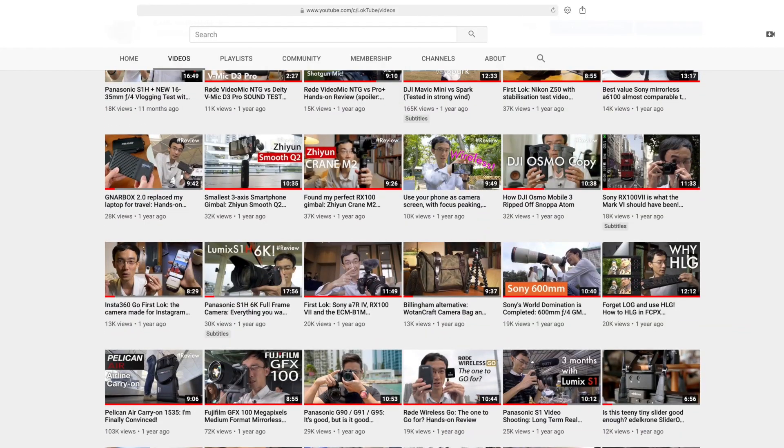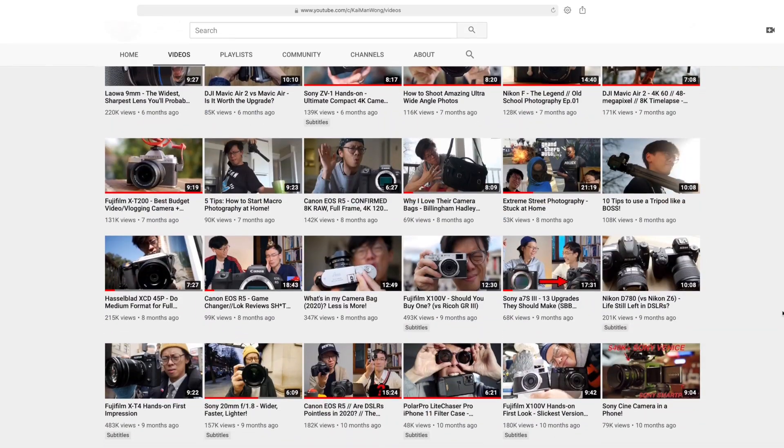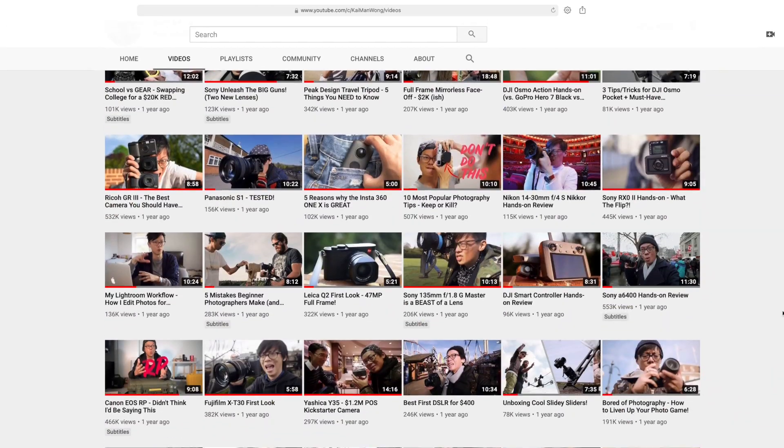Let's get straight into it — we have rubbish thumbnails. Not the ones on our fingers, the YouTube thumbnails. We think we could do with a little bit of work, which is what we're doing today. We're going to pimp up each other's thumbnails with the help of some software — Luminar AI.